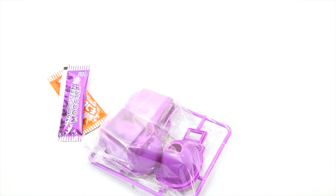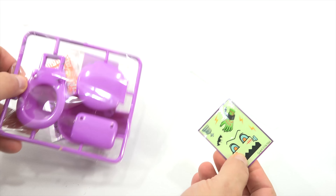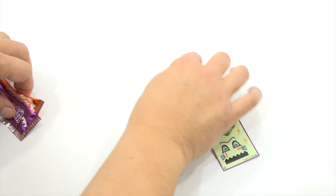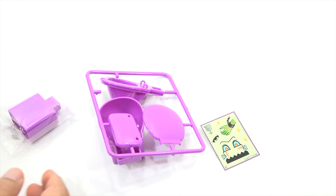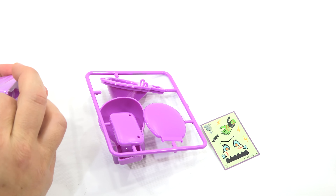We'll set that one off to the side and bring in toilet number two. The purple one — I believe this was the one that said Frankenstein. I'll just mix all the candies together and the straws because I'm going to try to do these all at one time and have a big toilet flushing candy video.